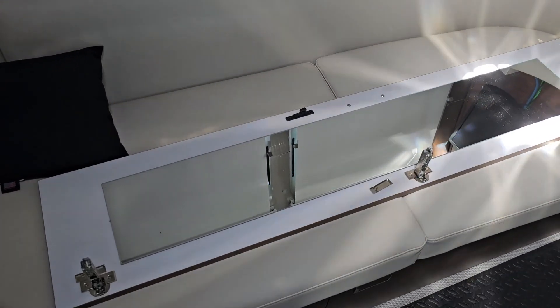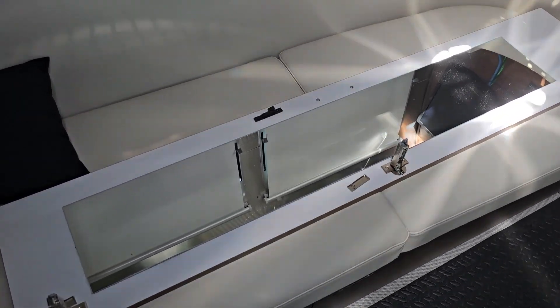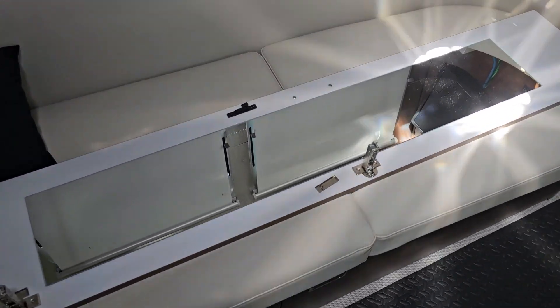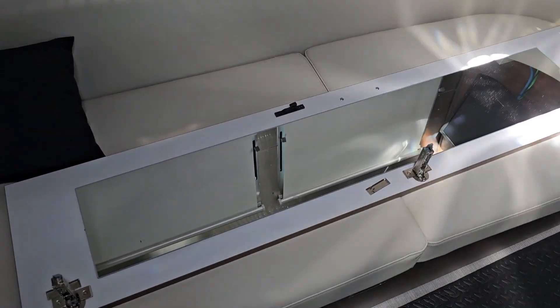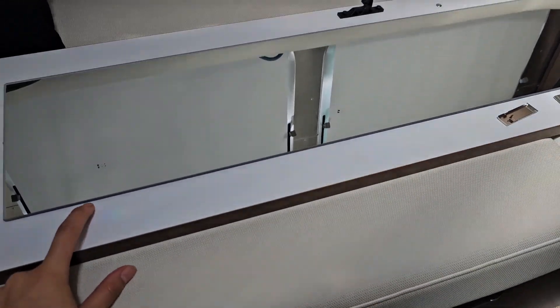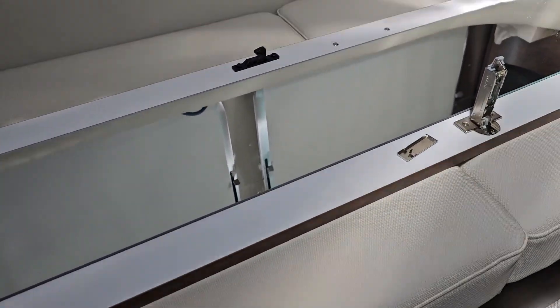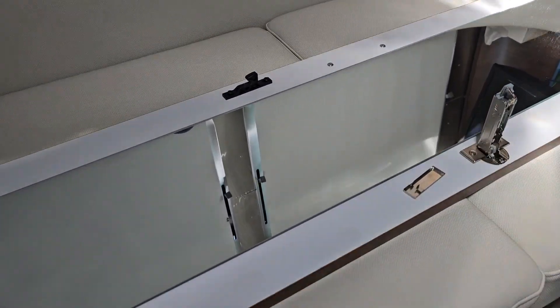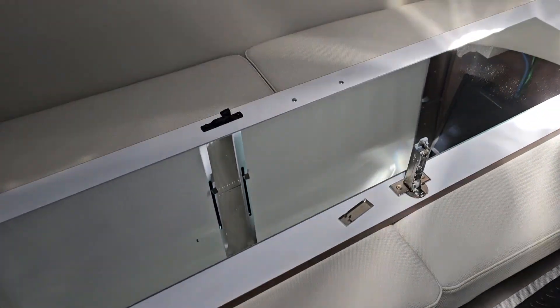We put a mirror on the inside of the closet door so we can have a look when we go out and make sure we look decent. I don't know why I insist on this but it feels important. We just used double-sided tape to attach it. This mirror is from IKEA, about seven bucks — the cheapest one they have and the only one that fits, which is great. I love the price.